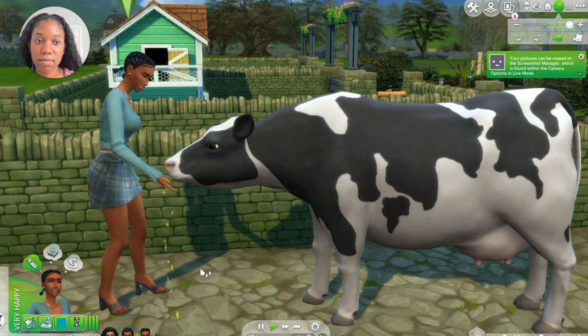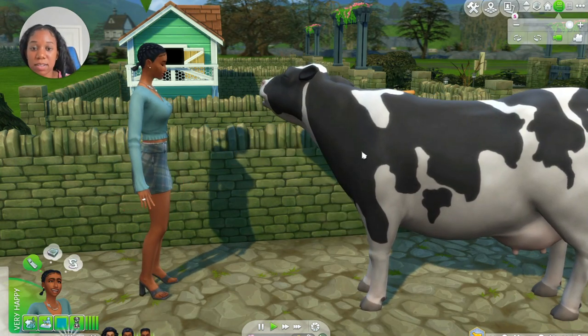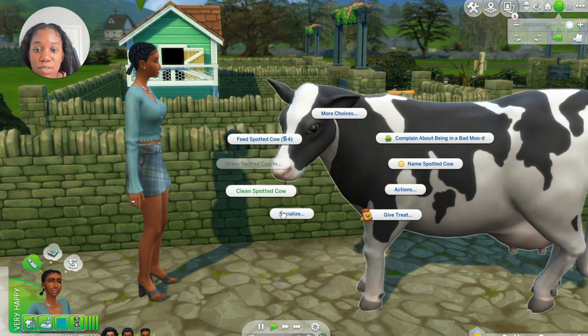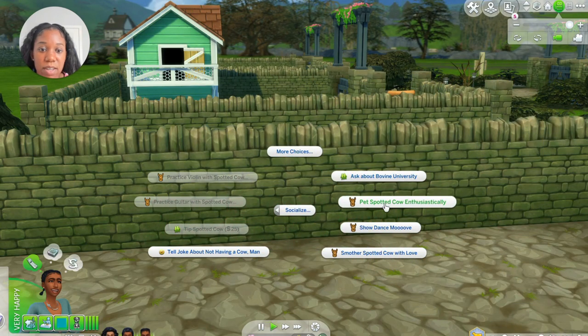Alright — it's the same thing if you wanted a llama. You can just click on the shed and buy a llama. This cow is so cute. Let's socialize — you can ask about bovine university or pet the spotted cow.